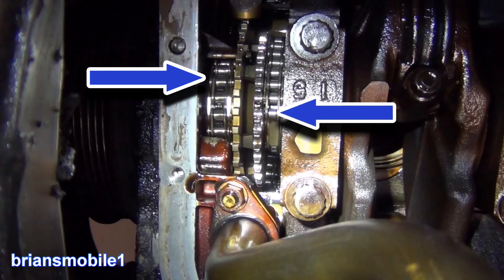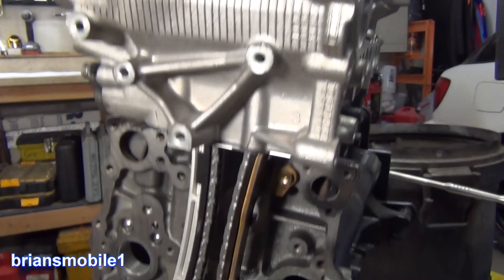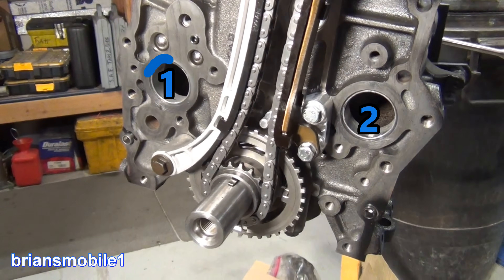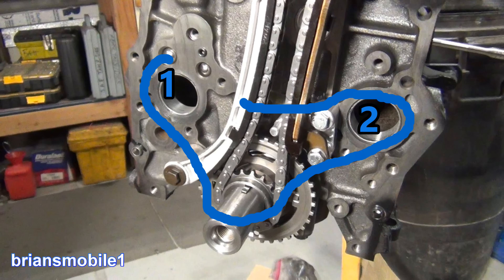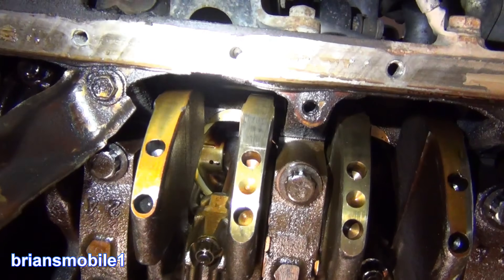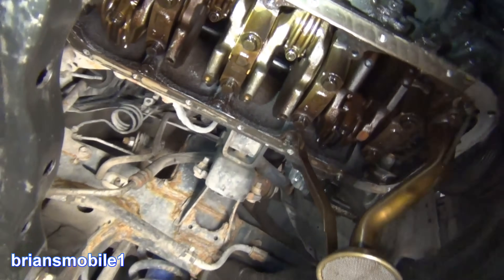This Toyota 3RZ-FE has two timing chains: one to drive two camshafts over the top of the head, and it has two balance shafts. If you lose one like we did on the balance shafts, you've got more problems than that. When you find something that's burnt like that, you know to tear that down and usually find bad bearings that got overheated.